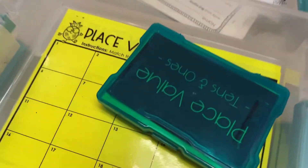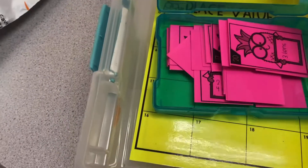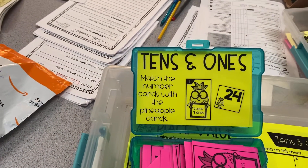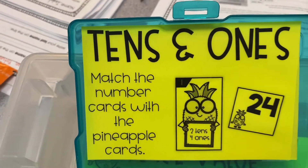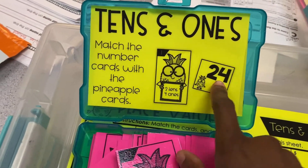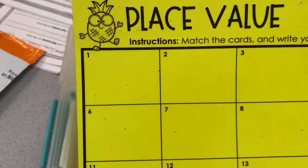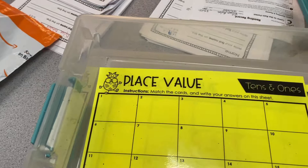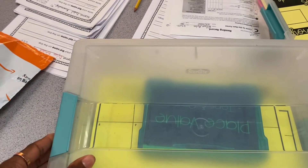And then in this one, because we are about to start our place value center — we're about to start working with tens and ones as part of our first unit — they're going to match the number card with the pineapple card. So this one says three tens, so they would find the number 30. This one says two tens and four ones, so they'd find 24. Make sure that you have it labeled with easy word and picture directions. For the first week they'll match the cards and write their answers on a sheet, and the next week they will do it on a worksheet so I can gauge whether they're actually doing the center correctly and learning from it.